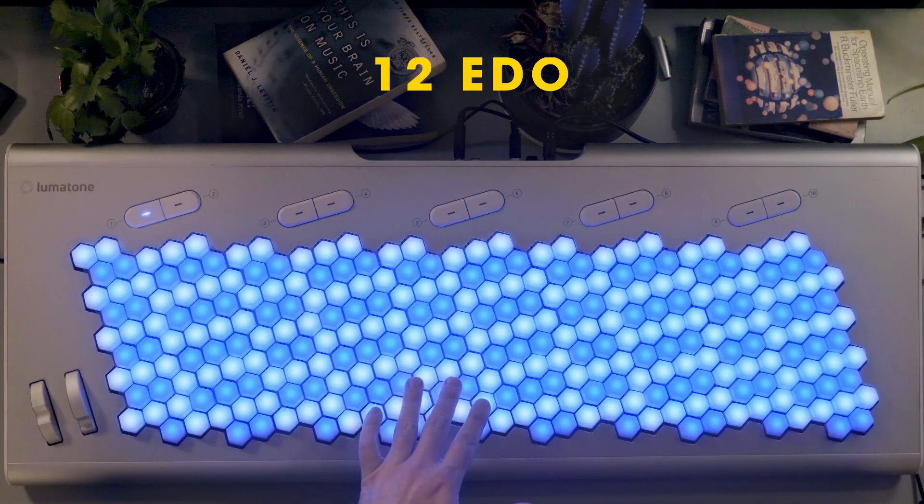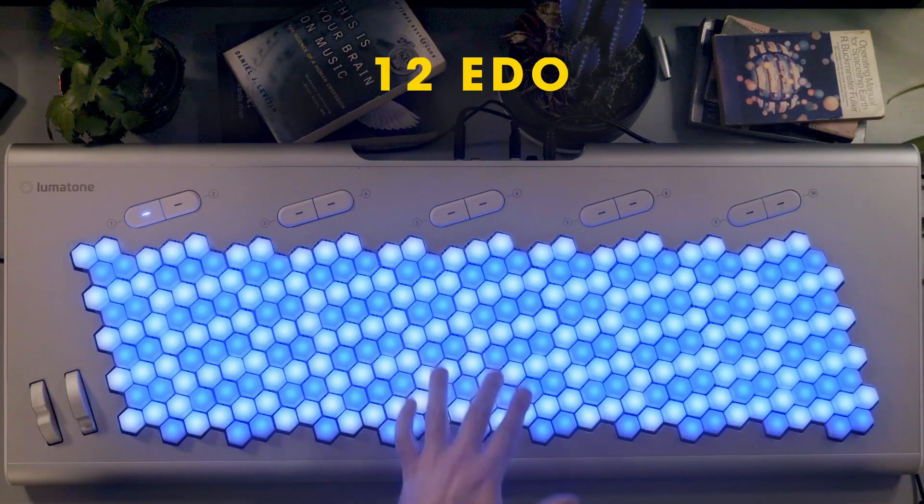Starting with the standard 12-tone tuning here, we'll do the major third and we'll add the fifth on there as well.